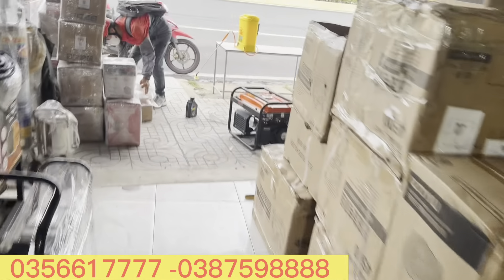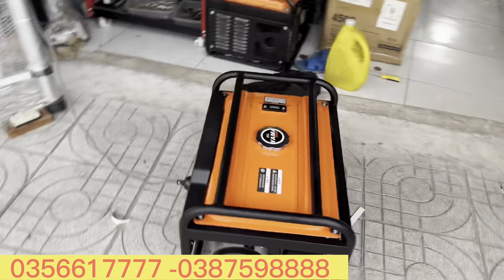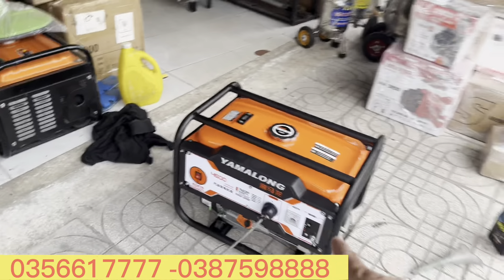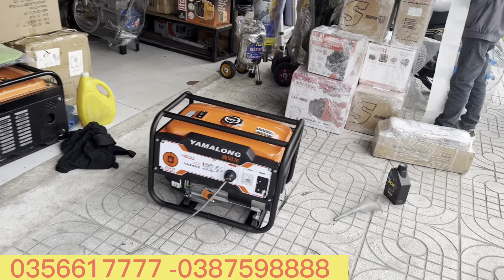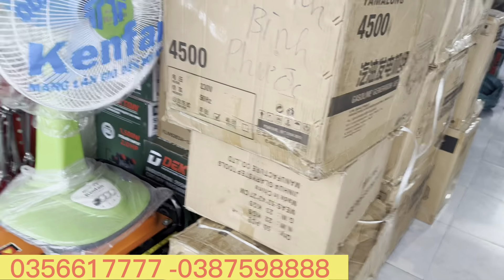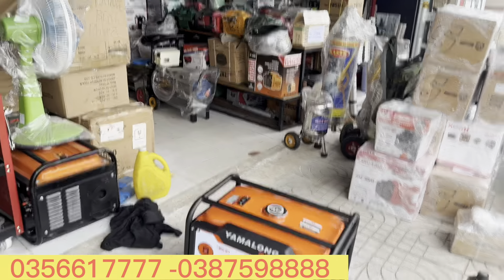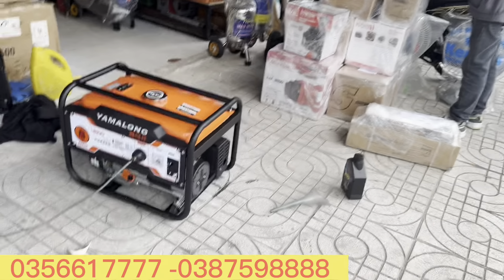3 triệu rưỡi thôi anh em - 3 triệu 500 ngàn sử dụng ngay một cái máy phát Diamalong hàng chính hãng. Cam kết dây đồng 100%, hàng nguyên lô máy phát điện. Chưa có lúc nào máy phát lại rẻ như thế này - 3 triệu rưỡi anh em sử dụng ngay một con máy phát điện 3kW, xài gia đình: một máy lạnh điều hòa, tủ lạnh - thoải mái luôn.